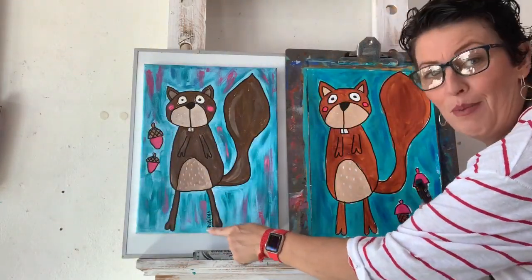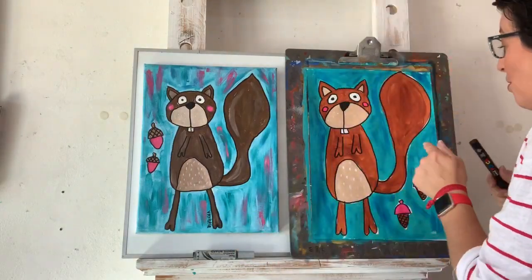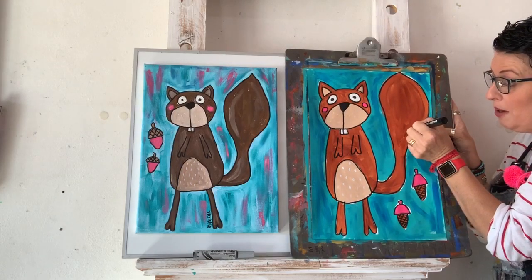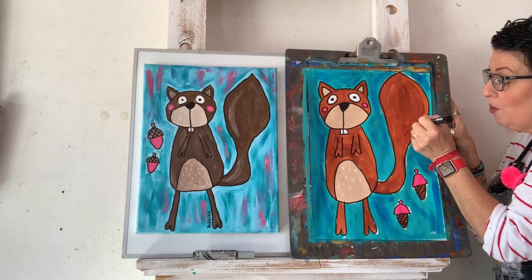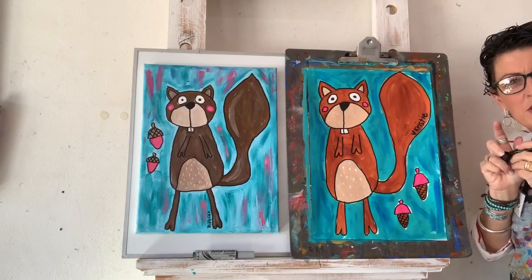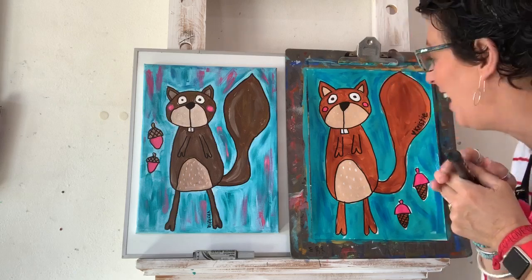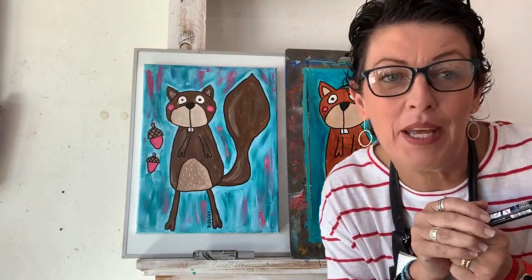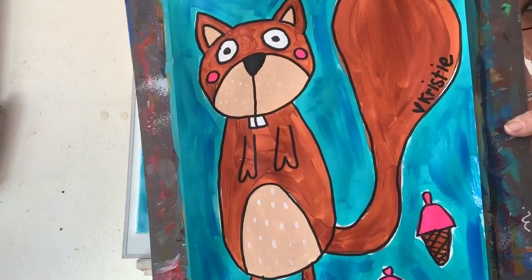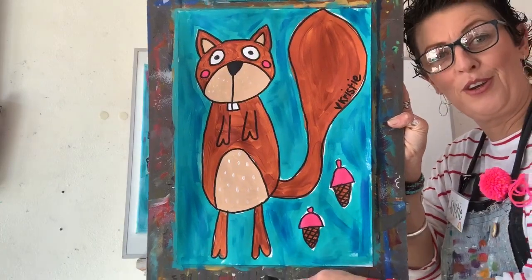Usually I would sign my artwork down the bottom, but I'm feeling a bit bold today so I'm going to sign it up here in his tail — a little bit bigger than I usually would. I've used my creative license to be a little bit different today! Let me bring it close so you can see — now I can call him finished. He looks super cute, I love him!